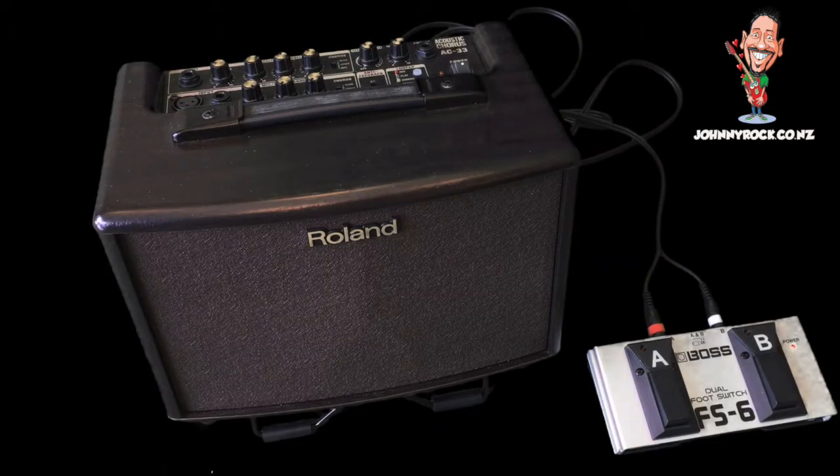Hello everyone, hope you're well. John here again, and today I've got one of these — it's a Roland AC33. It's an acoustic amp, and it's really great because there are lots of acoustic amps around, but this one has a built-in looper. So I thought I'd have a little go with it so you can see how it sounds. I shall attempt to record three instruments — not simultaneously of course, that might be a bit tricky. Anyway, let's see how it sounds.